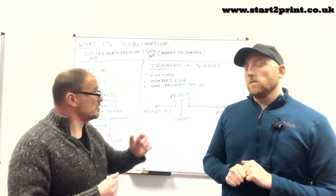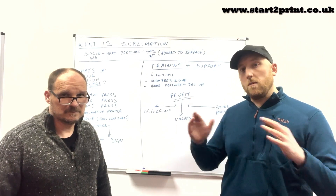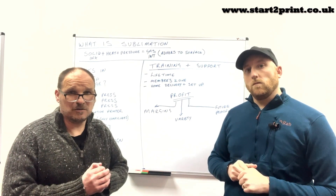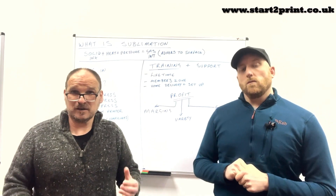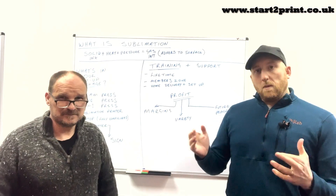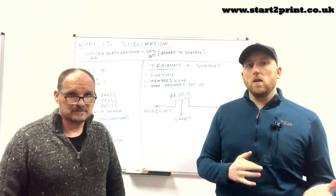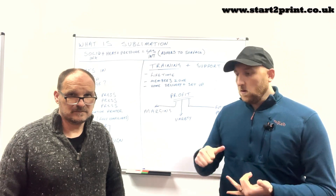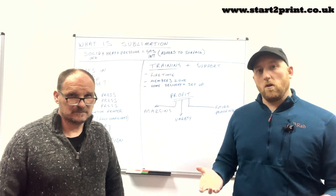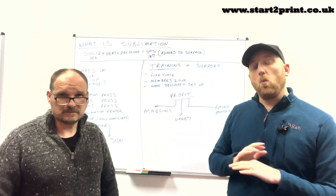We are Start2Print. We are a printing equipment, training and support provider. We essentially give you an entire business in a box. When we arrive at your location, whether it be your business or your home, we provide everything you need from day one — that's the equipment, the training, and the lifetime support — all brought directly to your door. We remove all the anxiety: running costs, stock, how to use the equipment — we remove all of that headache.